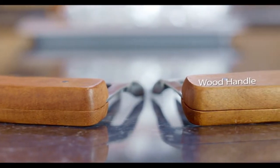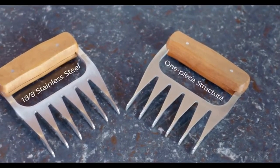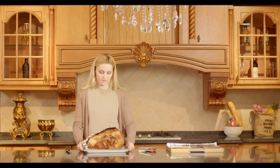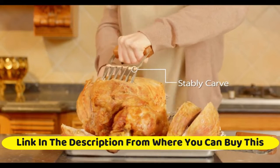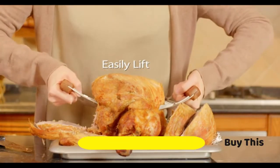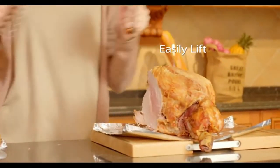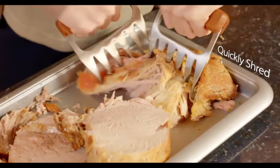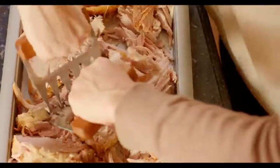Metal meat claws by One Easy Life — 18/8 stainless steel meat forks with wooden handle, best for shredding, pulling, handling, lifting, and serving pork, turkey, chicken, and brisket. Compared with plastic or nylon claws which may melt or bend and create food safety issues, these durable claws are made of solid 18/8 304 stainless steel — they never melt or bend and are heat resistant up to 1,112 degrees Fahrenheit (600 degrees Celsius).